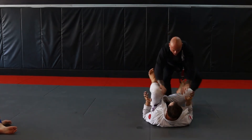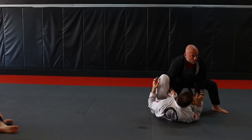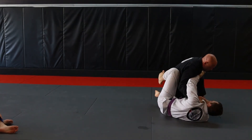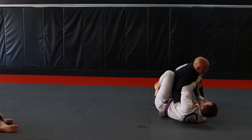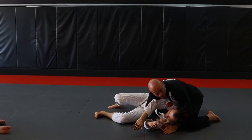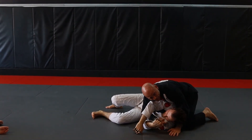His knees are up. Entering in, establishing my grips. I got him pulled up, turn him over, drop my hip. Looking for the elbow, past my knee, past the arm, and control. Basic, basic knee cutting.